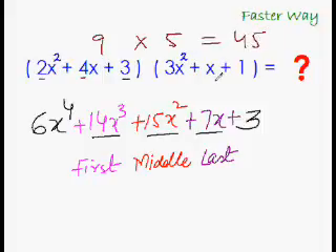If the coefficients of our answer add up to 45, then our answer is absolutely correct. 6 + 14 is 20, 20 + 15 is 35, 35 + 7 is 42, 42 + 3 is 45. It's absolutely correct!